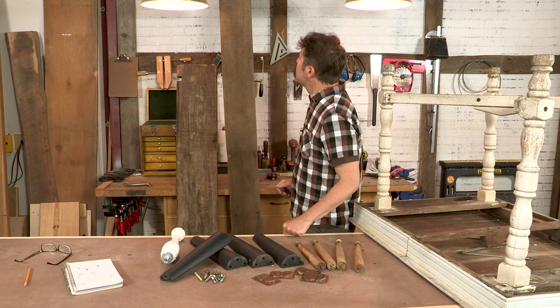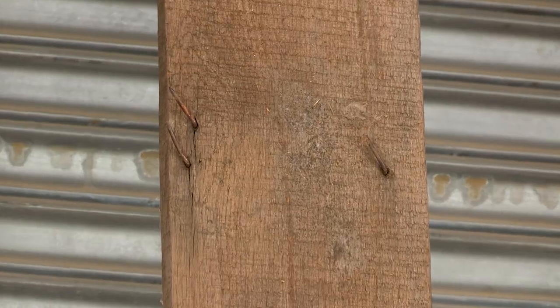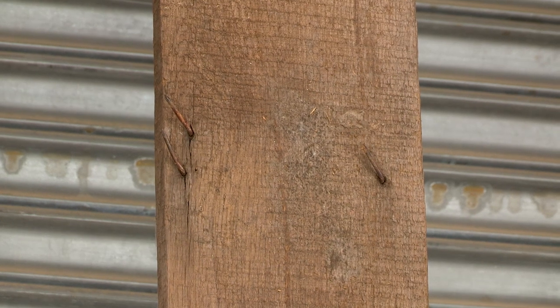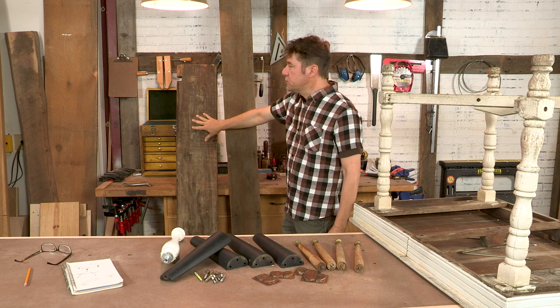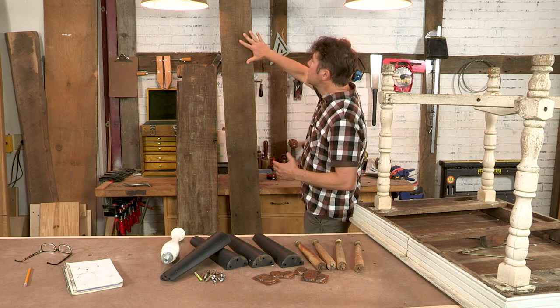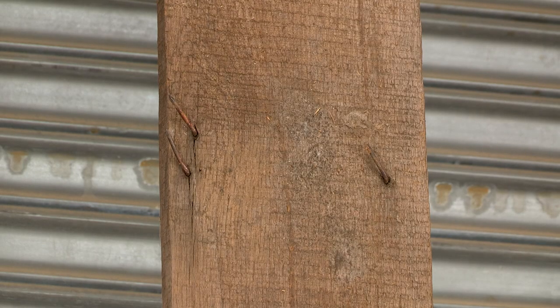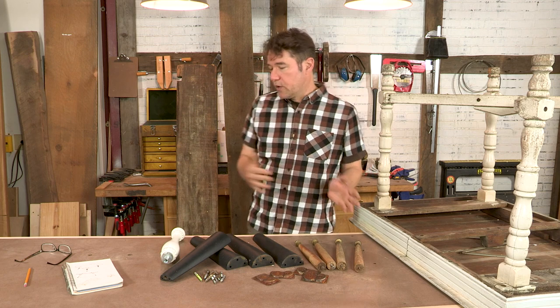I want to show you some of the boards we decided to utilize for the coffee table. They all came from an old barn and are probably either structural elements or siding. This joist will be used to build the batten that supports the tabletop, which is made of three parts from that long board. We'll have to extract the hardware embedded in it, then mill it, treat it, and assemble it into the tabletop — and I'll show you how to do it as we go through the video.